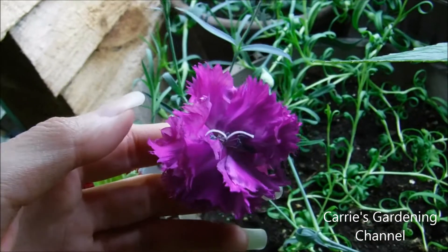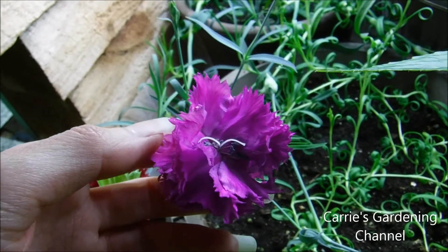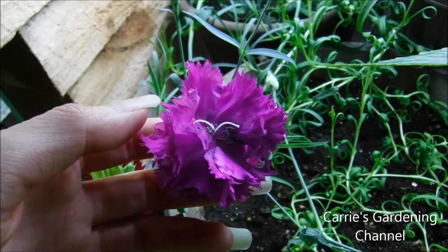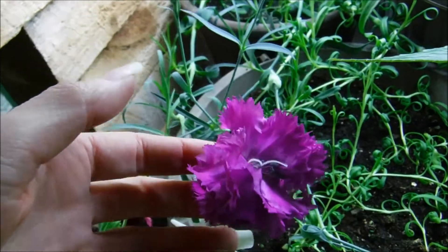And all the carnations that I've grown — the La France, the O'Sheba, the red and yellow O'Sheba — they've all had a wonderful fragrance to them. The Giants, all of them.